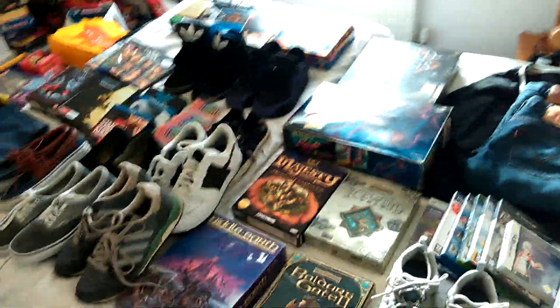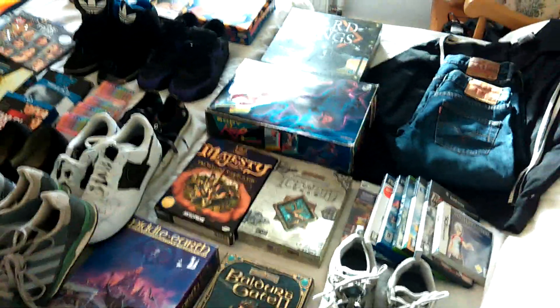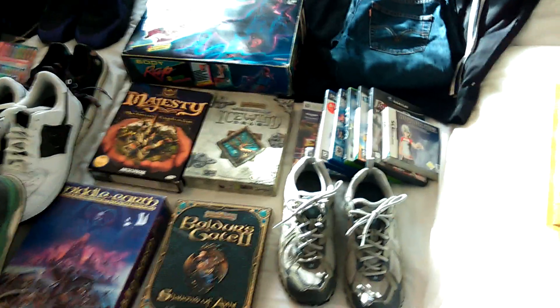Hi YouTube, it's Joe here. Saturday morning, just got back from the boot sale. I'm just gonna whiz around and show you what I've picked up, and also some charity shop finds I've had this week as well. I'll just get straight into it.